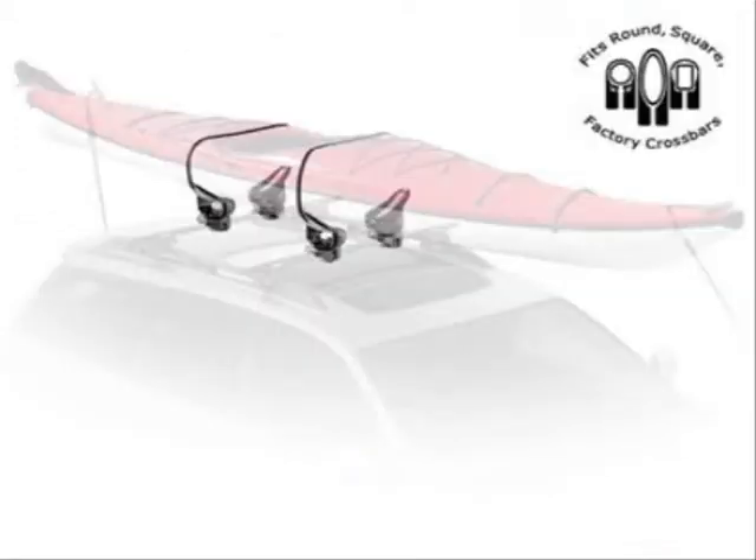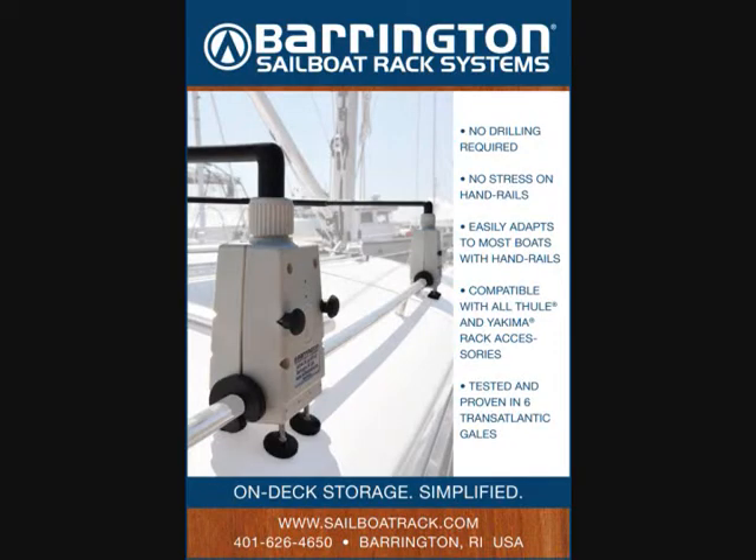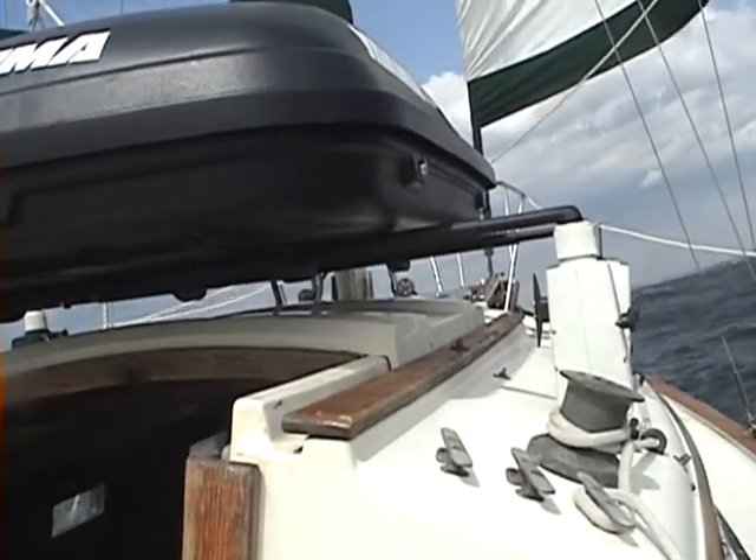We want to thank you for your time in considering our rack systems. We hope that we have the opportunity to speak to you personally to discuss ways that our rack system might be able to improve your sailing experience. Thank you from all of us at Barrington Marine.